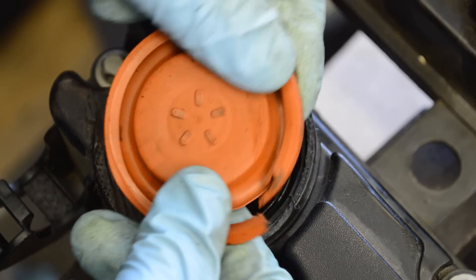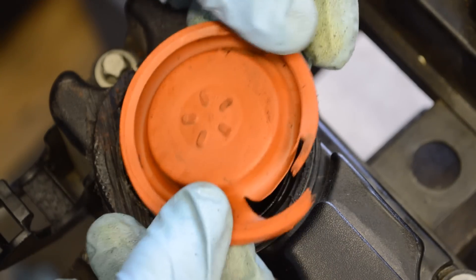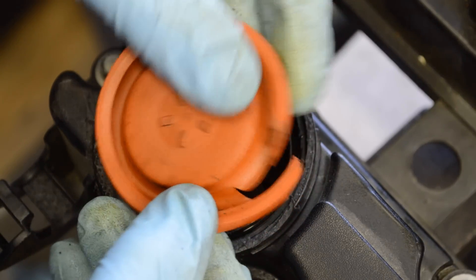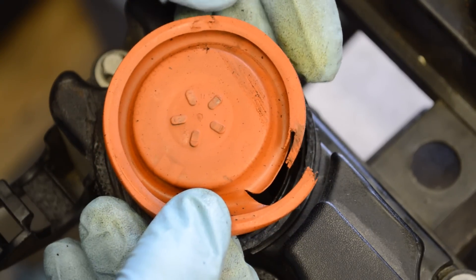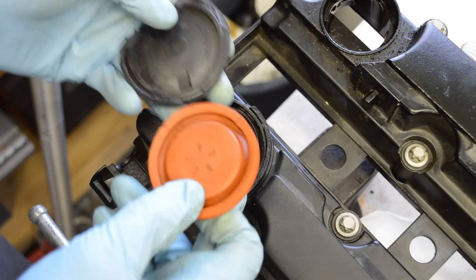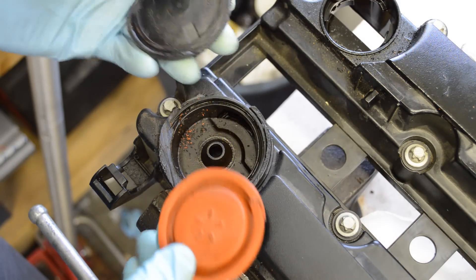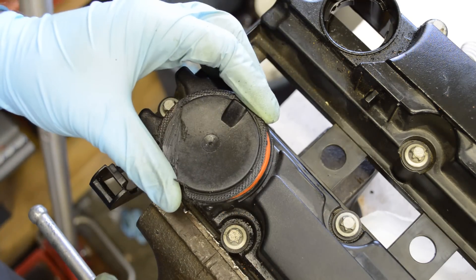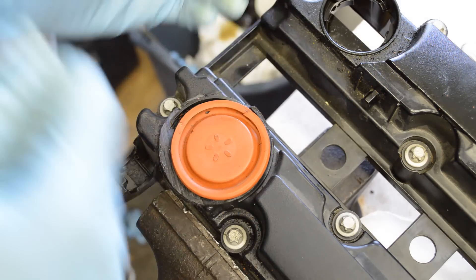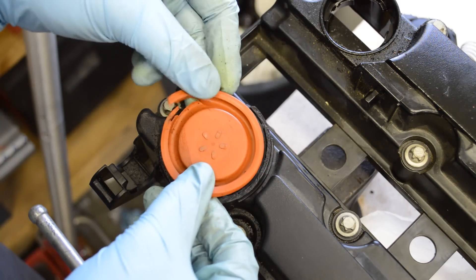Now that I have this out, I can see why these are so failure prone. This material is thinner and more flimsy than I was expecting. If they used something a little tougher here, my guess is they would not fail as easily. With a tiny design change, this could be an easily serviceable part and you would not have to replace the whole valve cover. This cap is plastic-welded on — that's why I had to cut it off. If they made it so the cap screwed off or you could just pop it off, you could replace just the diaphragm and fix the problem.